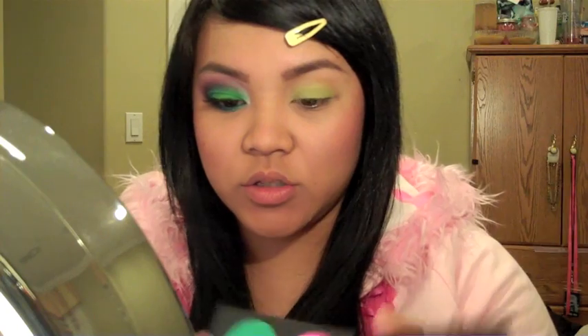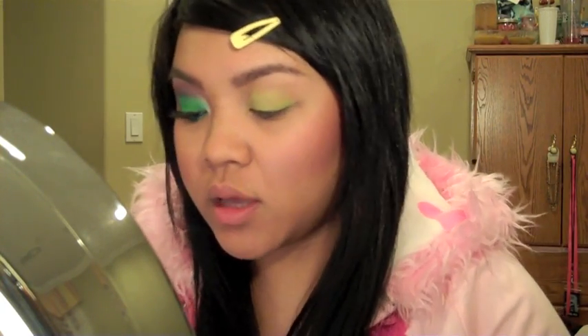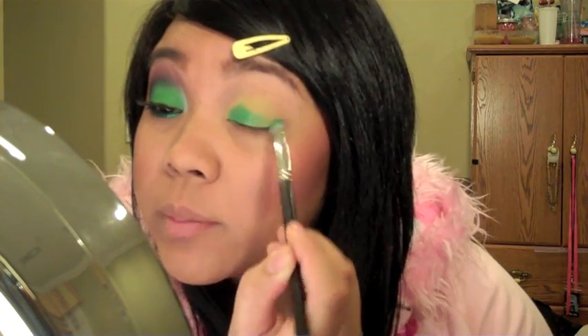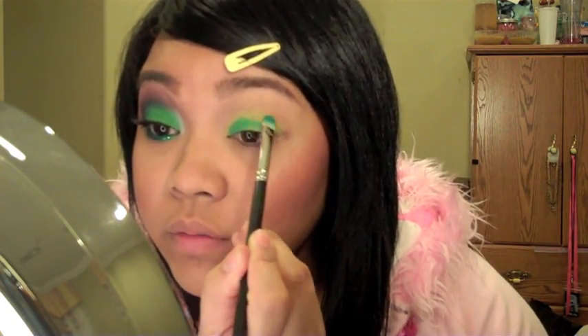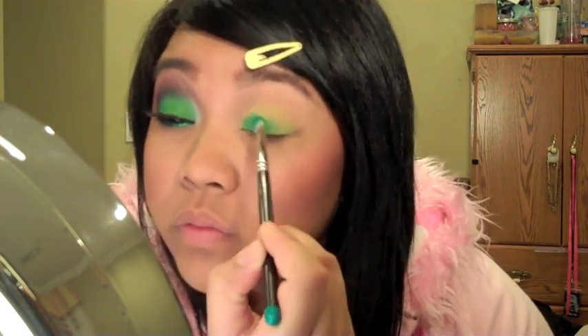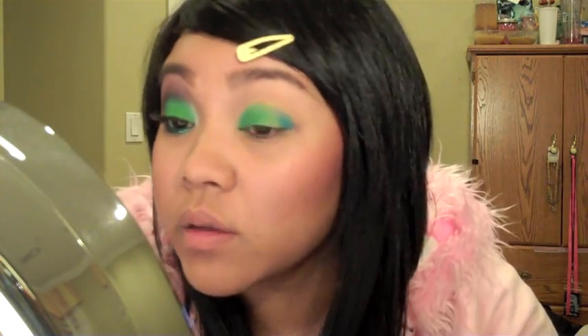Once that's done, take the green from the Sugar Pill palette — I'll put an annotation for the name. Using a flat brush, pat that all over the lid. Leave the outer fourth open for a bit of the blue. Then apply the blue color to that outer area, covering the rest of the lid we didn't cover with green.